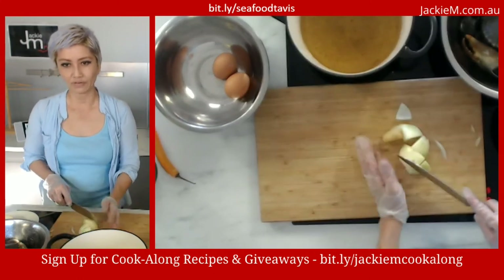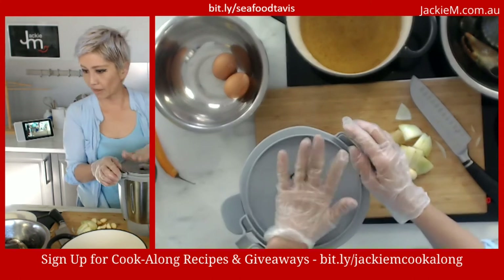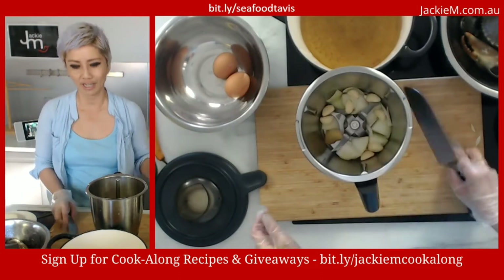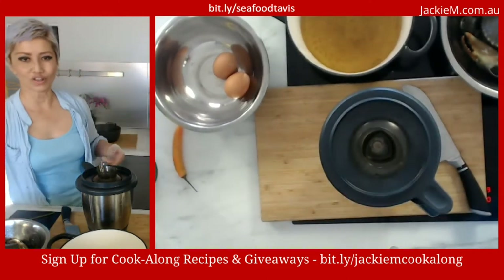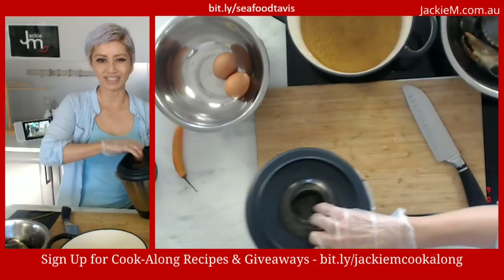So we've got the onion, the ginger, and the garlic. If you've got fresh chilies, chop them up and add them here too. All of this is going in the food processor. I forgot the cap on the smaller unit, so let's use the Thermomix instead — the other unit does the same thing. So we're throwing all of this in and mincing it. It's not completely pureed, just minced. Put this aside.